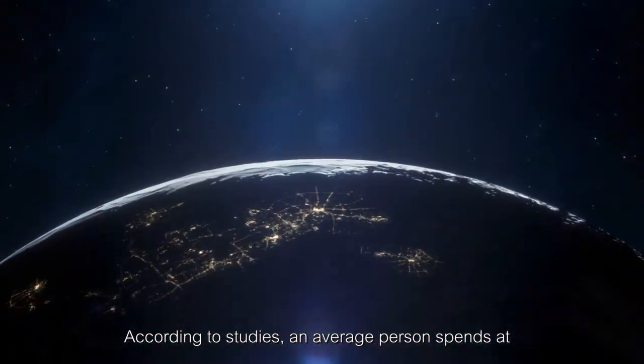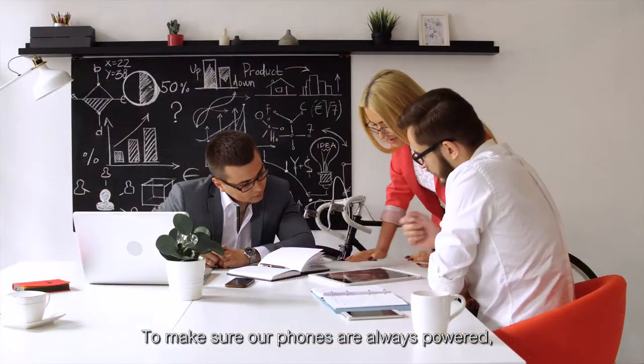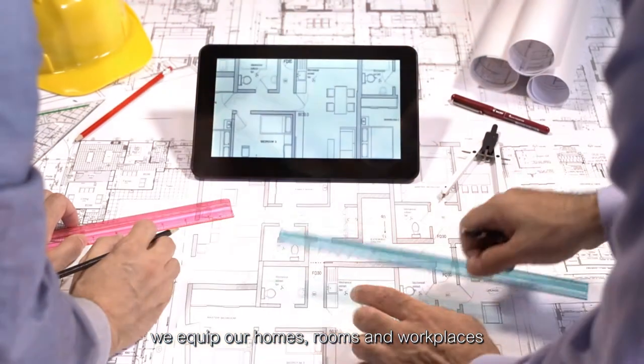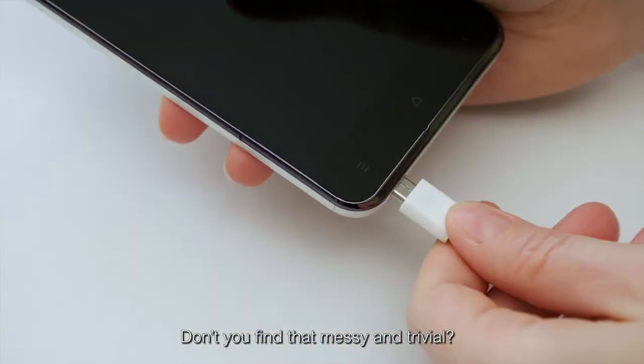According to studies, an average person spends at least six hours on their phones daily. To make sure our phones are always powered, we equip our homes, rooms, and workplaces with chargers at all times. Don't you find that messy and trivial?